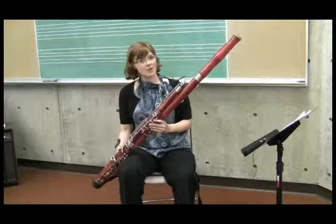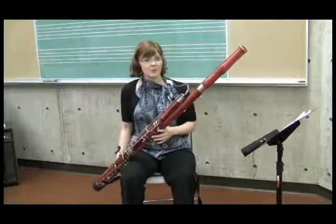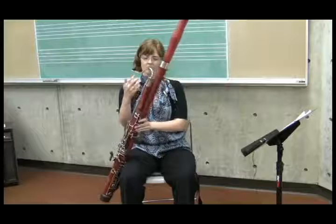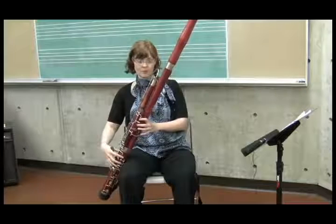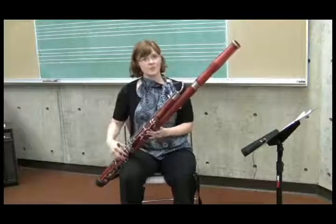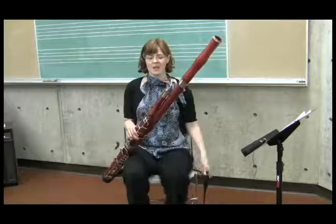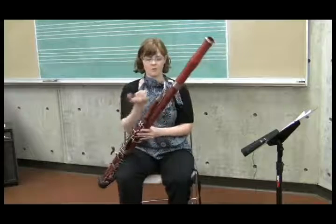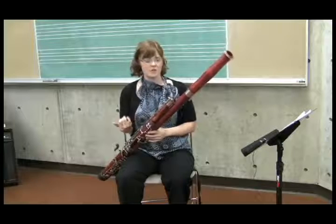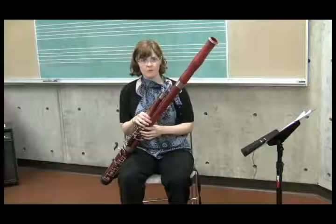The further forward the seat strap is, the less weight will be on the left hand. This is a trade-off because I don't play like this, even though I always start students off this way. If you can see, the angle of the bocal — if I have the bassoon forward like this, it's coming down. For a more advanced student, once they've been playing for a while and are comfortable holding the bassoon, slowly have them start to bring the seat strap back a little farther. This brings the instrument lower and brings the bocal up, which has an effect on the pitch and tone of the bassoon. But the further back it is, the heavier it is in the left hand, so don't start with it back — start with it really far forward.